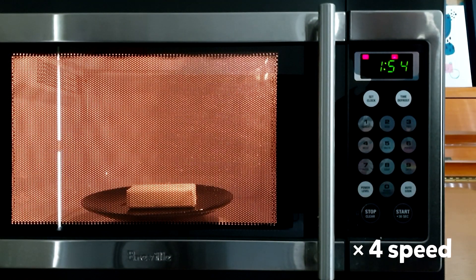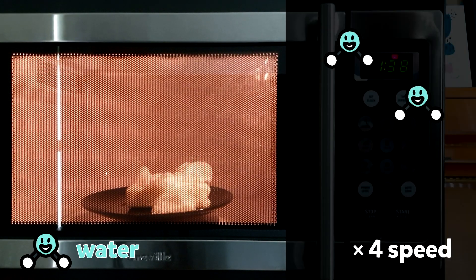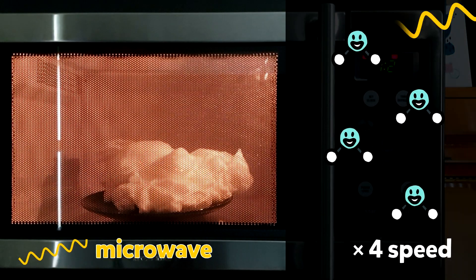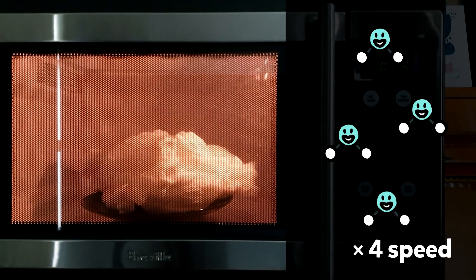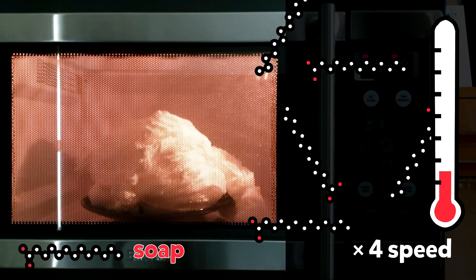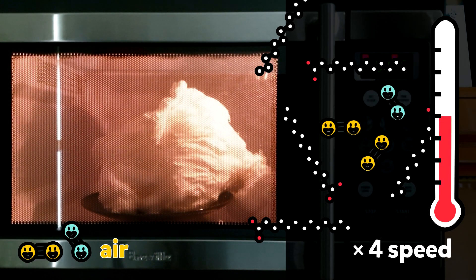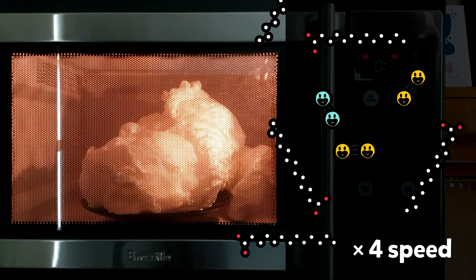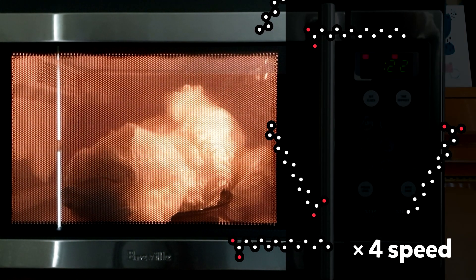So how does this work? Food, drinks, and even this bar of soap all contain water molecules. A microwave works by making these water molecules vibrate faster and faster, which makes our food, drinks, and this bar of soap a lot hotter. As the soap gets hotter, the molecules of air inside the soap move faster and faster — they push away from each other and start to take up more space, making the bubbles of air much bigger.